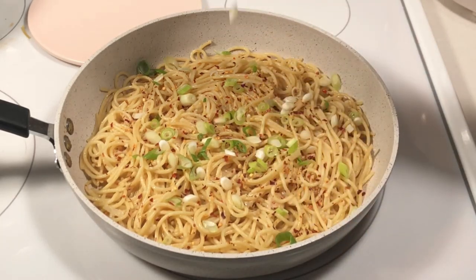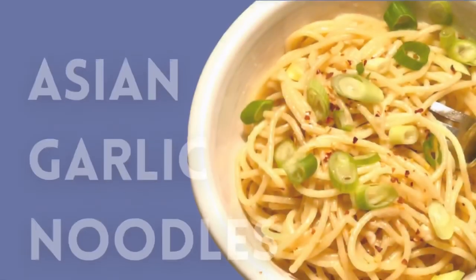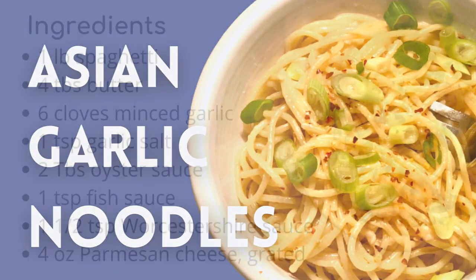This flavorful dish can be made in less than 15 minutes. Hi, I'm Stephanie. Welcome to my kitchen. Today I'm making Asian garlic noodles. Here's what you'll need.